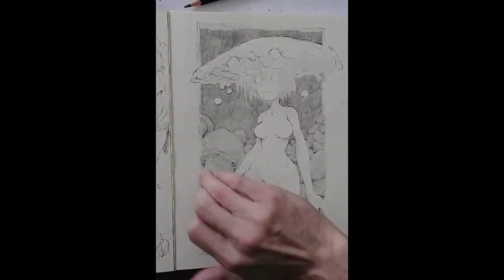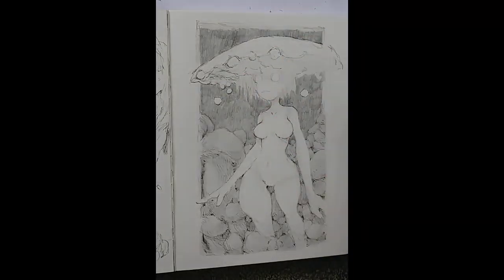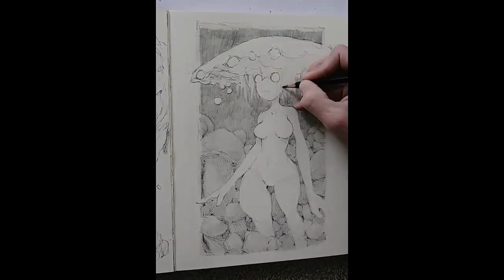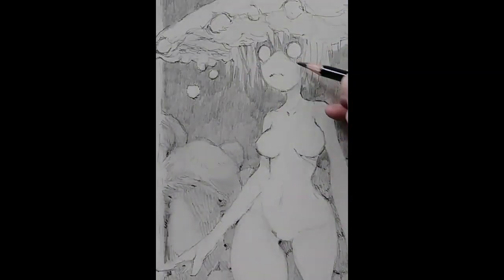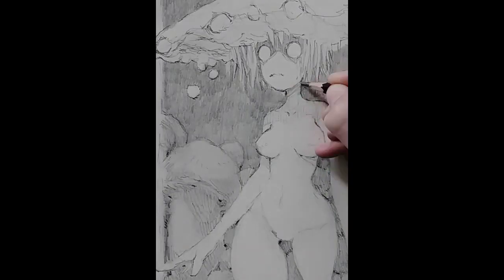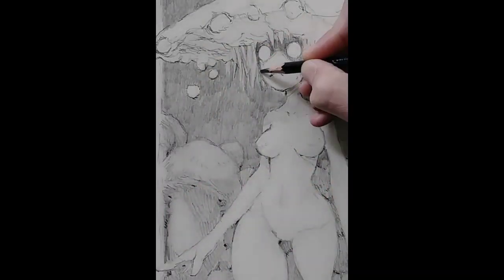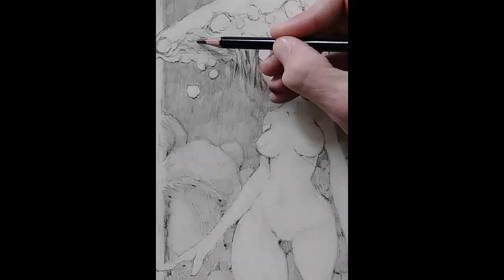I use the Prismacolor mostly just to lay the tone in the background — it's decent but not my favorite. This one is the ebony pencil I really like: the General's Layout Pencil, an extra black graphite pencil. It's a little bit drier than the Prismacolor, a little bit darker, but I tend to like a scratchier pencil over a smooth one. It's really just a matter of preference — if you like smoother and don't want to push as hard, Prismacolor is a good choice, but if you like a more scratchy, jagged feel, definitely try the General's one.